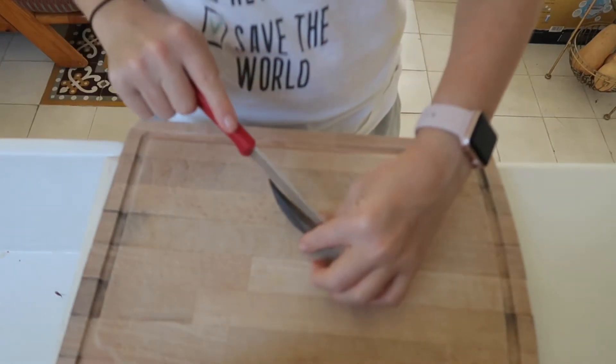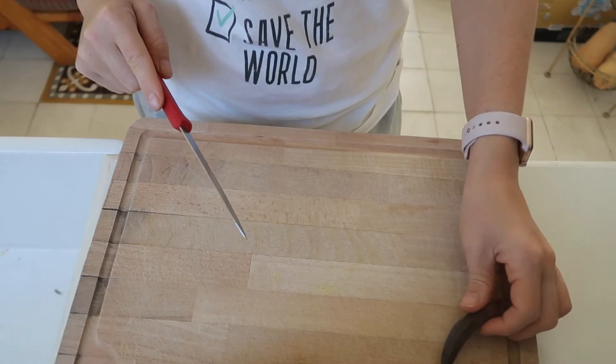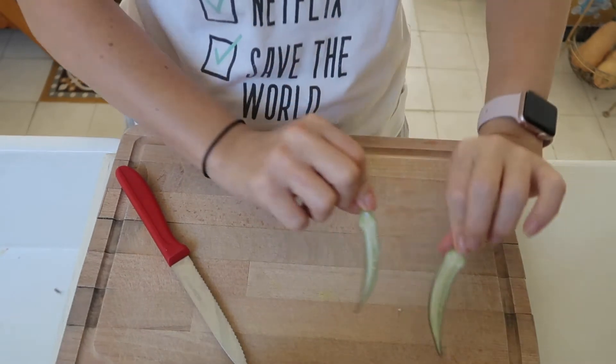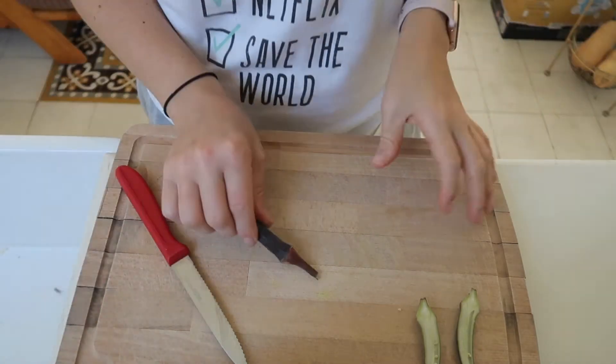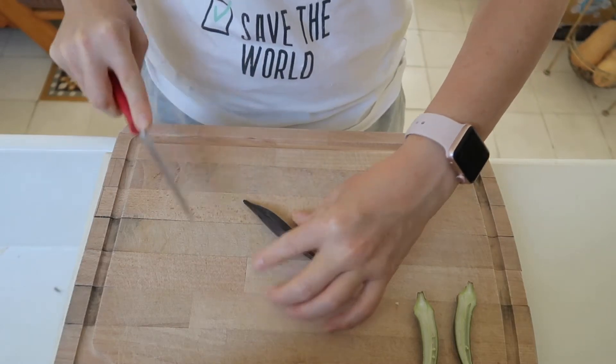This looks much simpler than I thought! Basically you just take the okra, rinse it, dry it, and cut it in half lengthwise. I also saw that you leave the tops on — they will cook and are edible. So with a dry knife — very important — we're going to cut them lengthwise. This is what okra looks like on the inside, kind of like a pepper when it's cut open.